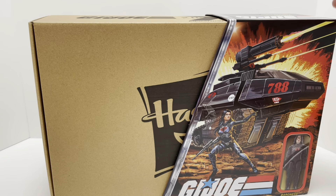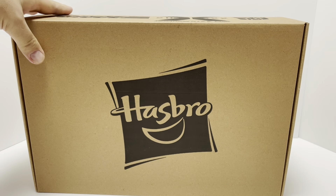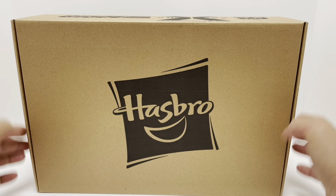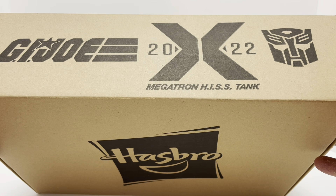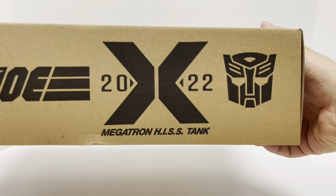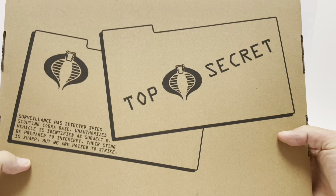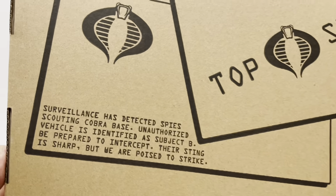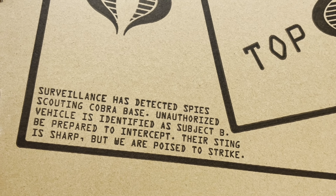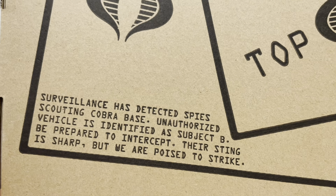The box is ready to be opened and basically these two sides just pop out on either side. We take out the Megatron side and then the G.I. Joe side. When you take off the cover you get a huge Hasbro logo on top, 'G.I. Joe 2022 Megatron His Tank' with the Autobot logo, and G.I. Joe on the bottom. There's nothing on either side. On the back it says 'Top Secret' — that's very cool. You get the G.I. Joe mark and the Cobra mark there, and it reads: 'Surveillance has detected spies scouting Cobra base. Unauthorized vehicle identified as Subject B. Be prepared to intercept. Their sting is sharp but we are poised to strike.'